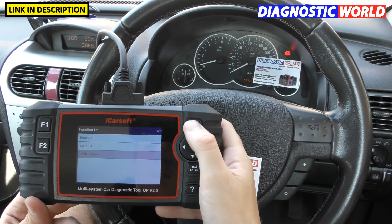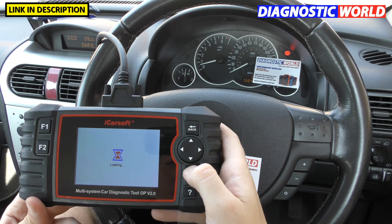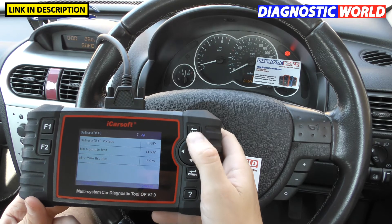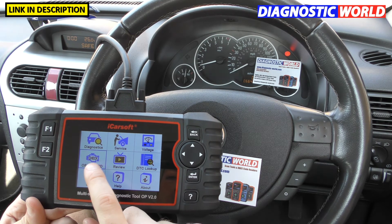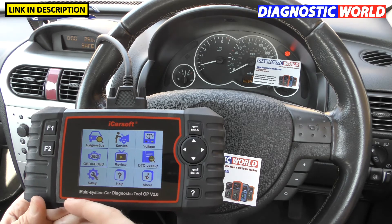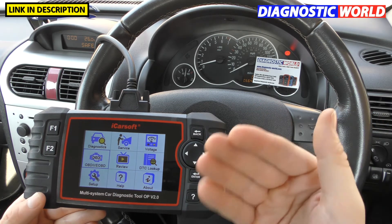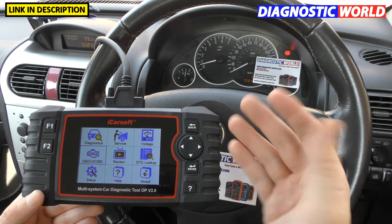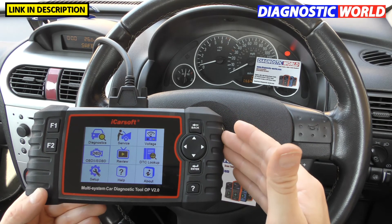What about some of the other menu icons? The Voltage option gives you battery information — live data plus minimum and maximum readings. The OBD2/EOBD option will give you access to diagnose engine fault codes in other makes and models — BMW, Mercedes, Citroën, Peugeot, etc. However, you can't diagnose ABS or airbag faults in those other cars; you'd need a more detailed tool like the CR Pro for that. It's a nice feature for a quick check on another car.